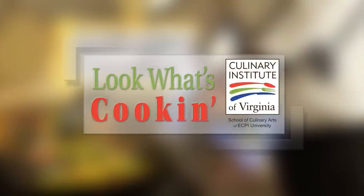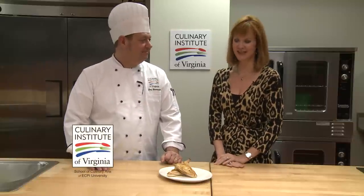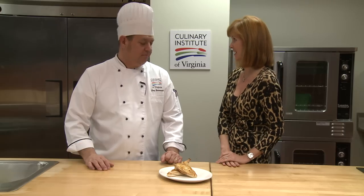Look What's Cookin' is brought to you by the Culinary Institute of Virginia. Hi, I'm Bonnie Johnson here with Chef Greg Burrows from the Culinary Institute of Virginia School of Culinary Arts at ECPI University, and we kind of have a fancy chicken breast.